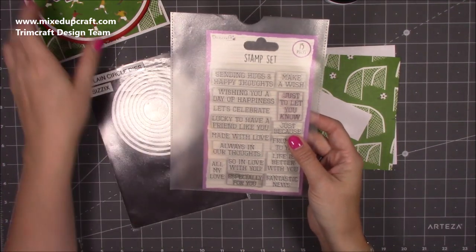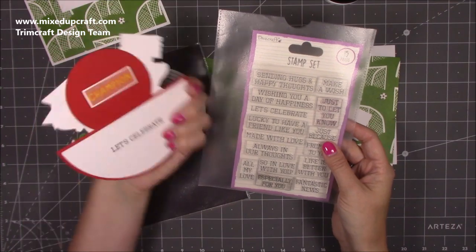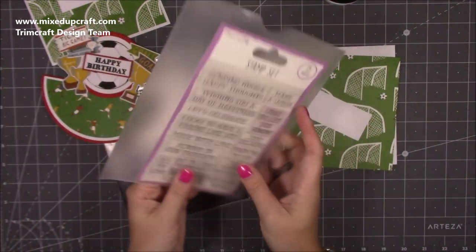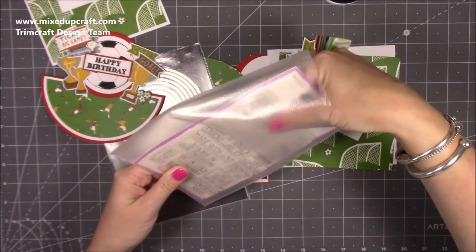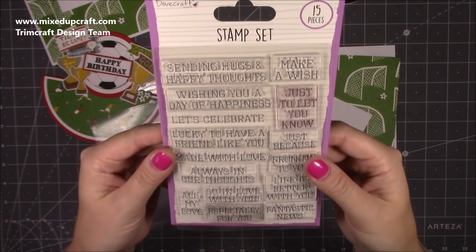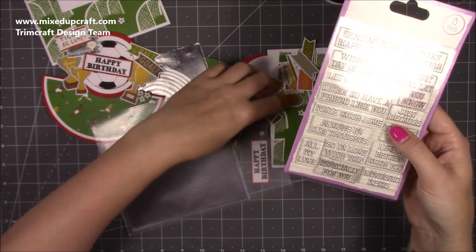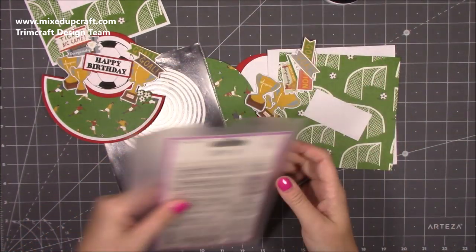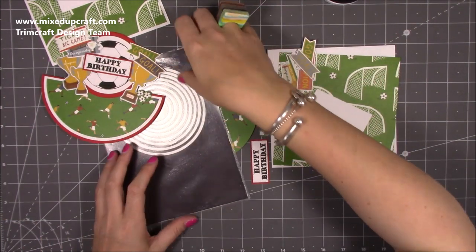This is what I've used for the sentiment on the back — the 'Let's Celebrate' was this one here. This is the Dovecraft general stamp set and it's really, really good. I think it's about two or three pounds — it's cheap anyway, so that's why lots of you have been buying it.